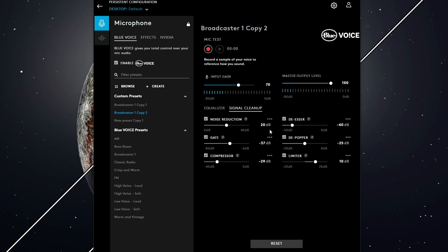Everyone's settings are going to be a little bit different, but here's what my settings are: I set my noise reduction to about 20 decibels, gate at negative 37 — this is because I have a bit of a noisy room — compressor at negative 29, de-esser at negative 40, de-popper at negative 25, and limiter at 10 decibels. These are great starting numbers, but you're going to want to adjust them to your liking, your space, and your voice style.